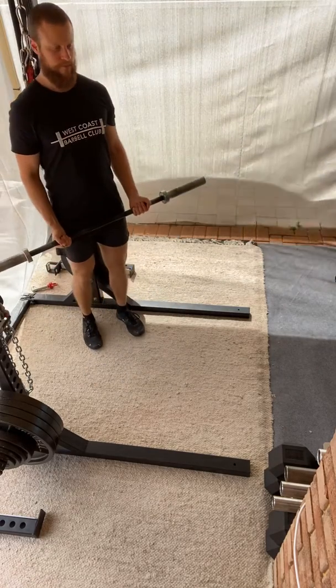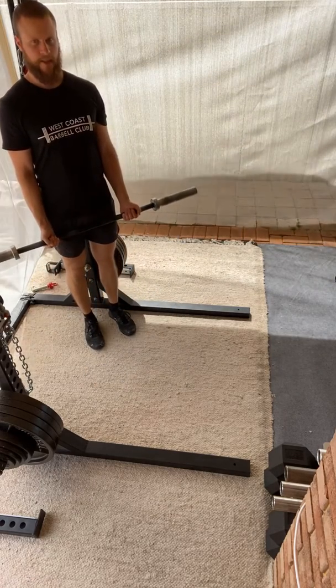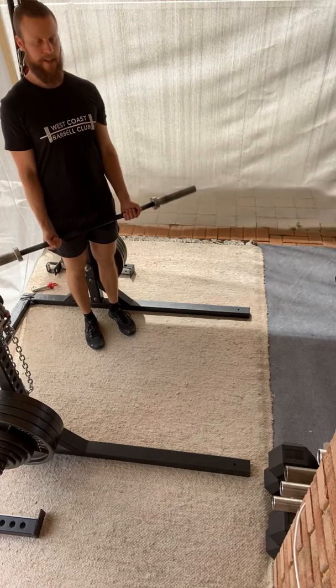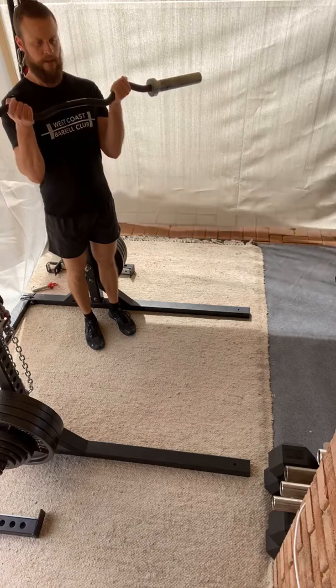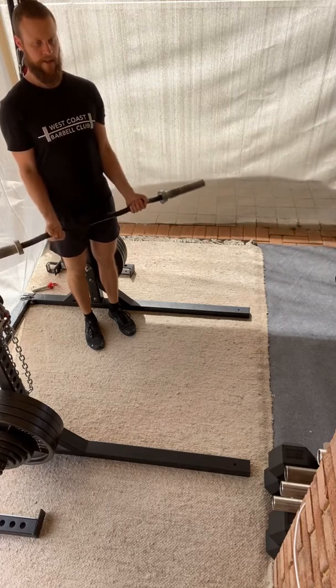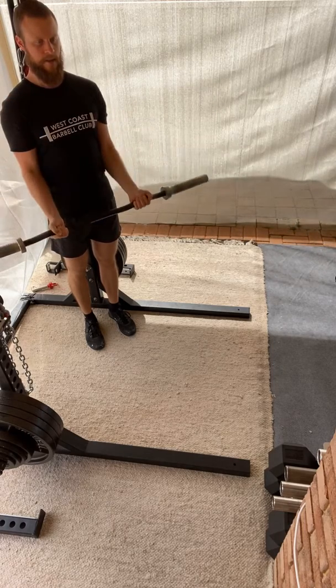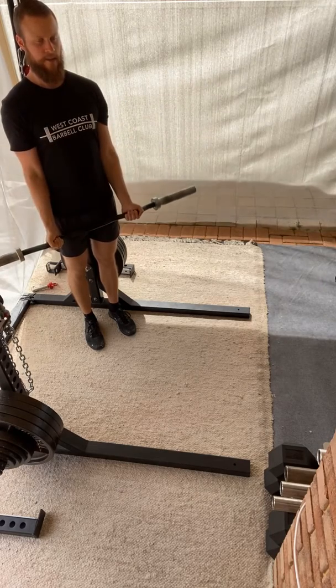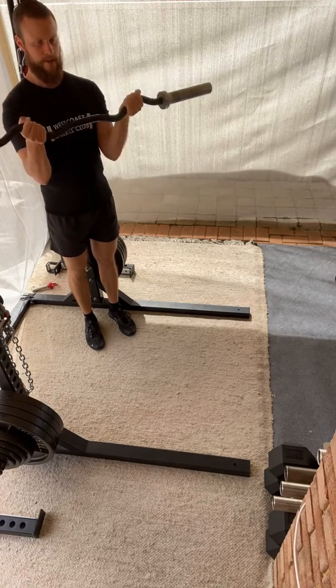Setting my position up against the rack, so I've got something to give me some feedback as to whether I'm cheating any reps. From here, just performing my curl like so. Still continue to pinch my elbows together throughout as much of the range of motion as possible.